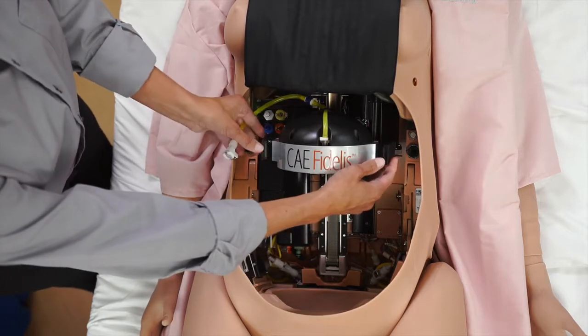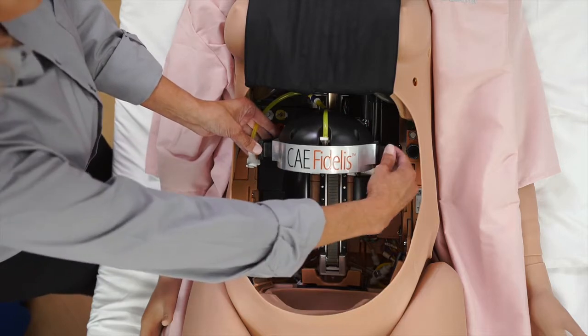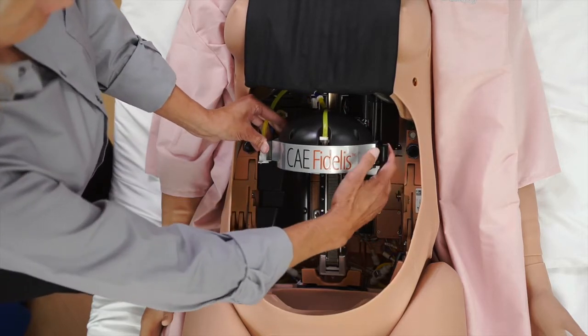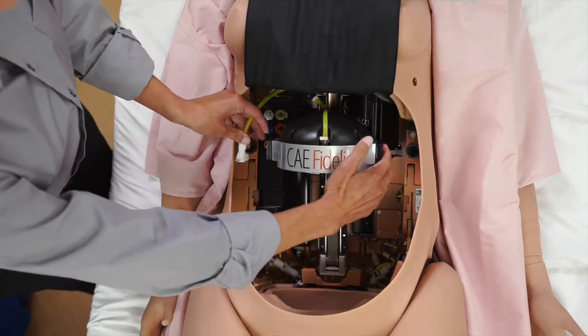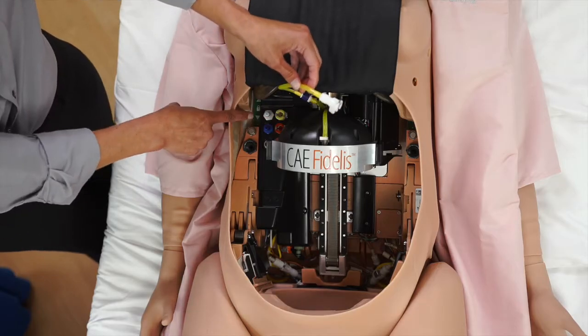Ensure the side connection rings are fully inserted and aligned. Latch the bottom of the clip to the rotation ring and push the top of the clip in to securely fasten. Connect the yellow compression tubing on the rotation ring to the compressor connection on the baffle.